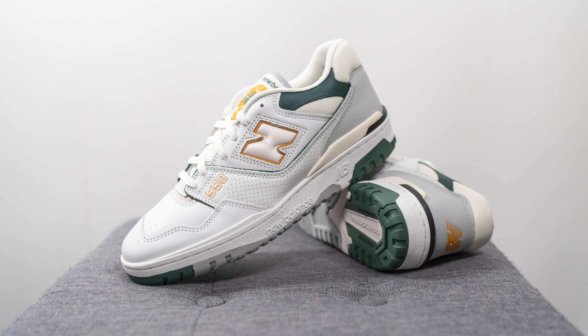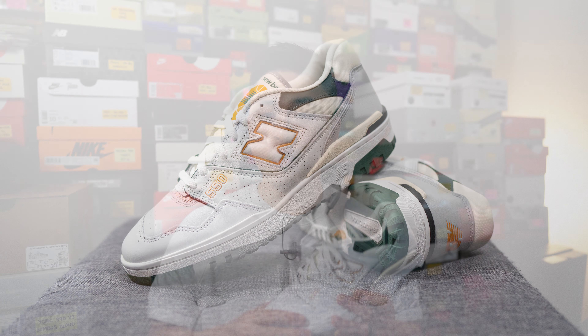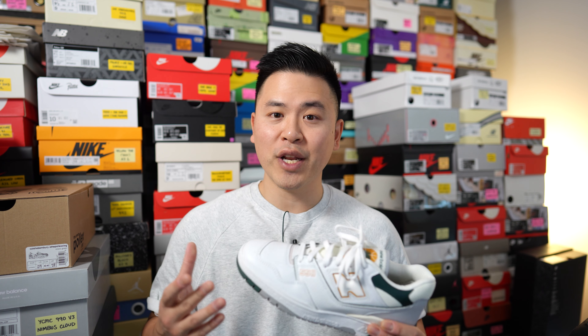Moving on to comfort — the 550, in my opinion, I find them to be quite comfortable. I know a lot of people say they're very uncomfortable, and I can kind of see why: they are quite heavy and stiff. But that Ortholite insole is very well cushioned and that's where the majority of the underfoot comfort comes from. If you prefer a more flexible and softer setup underfoot, you probably won't like these. They're more similar to an Air Force One or a Nike Dunk, as opposed to New Balance silhouettes like the 990 series, which were originally made for running. For everyday casual use they're going to be perfectly fine, but I probably wouldn't bring these on a vacation or if I know I'll be walking all over the city — I'd opt for another silhouette instead.